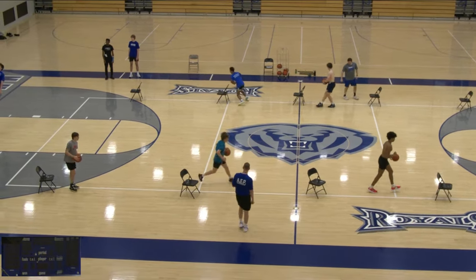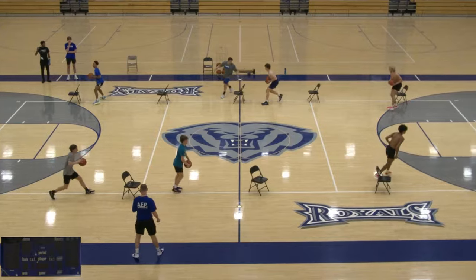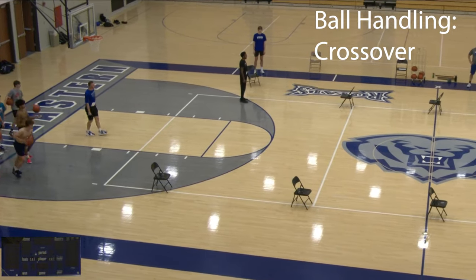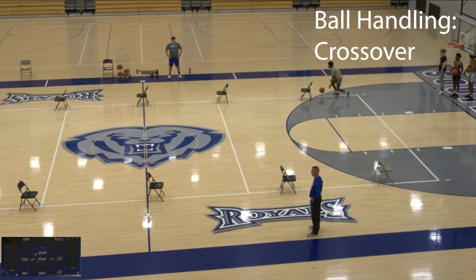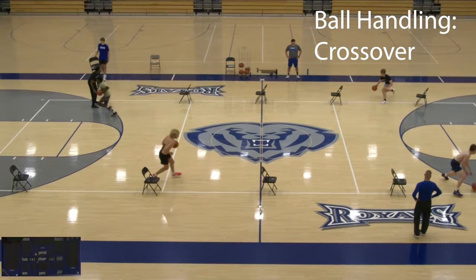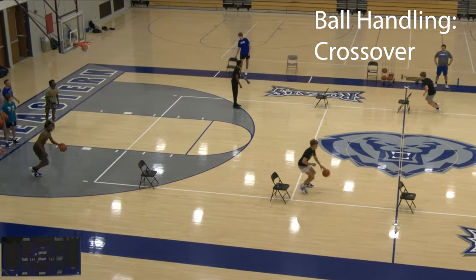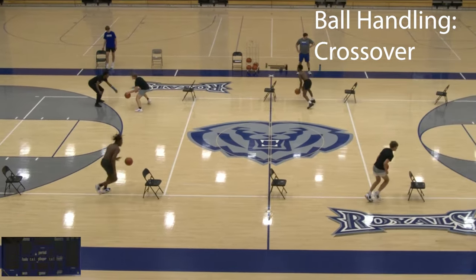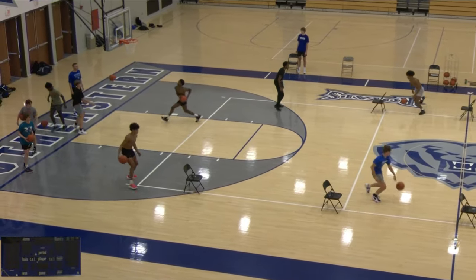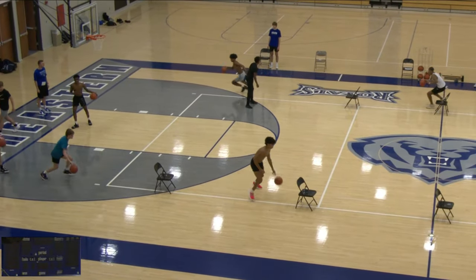It's a good warm-up drill — this is a way to start practice for us to really get them down to the details of their footwork and really be fundamental. Now we're going to show you how we add some ball handling to this drill. We're not reinventing the wheel here — we're just going to add some movement, some crossovers. They've got to explode into their move, get around that chair, be efficient with their dribbles, and then explode into a finishing move.